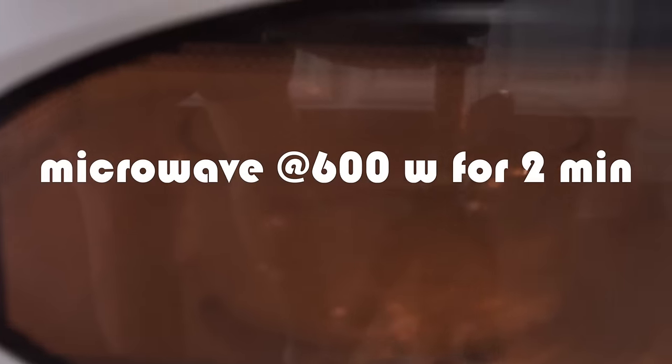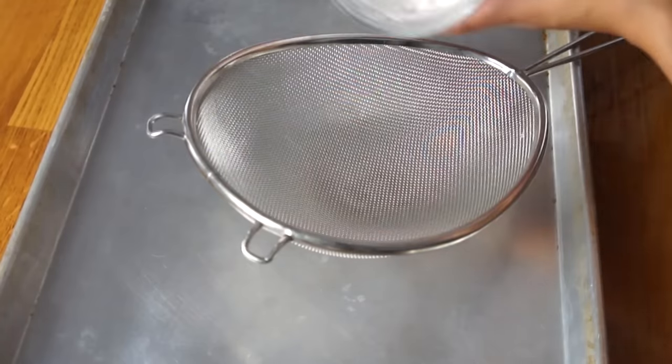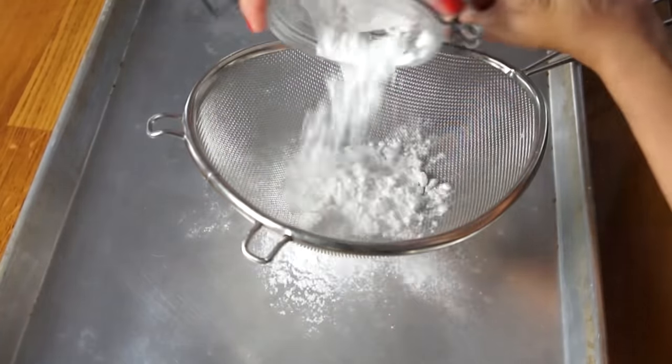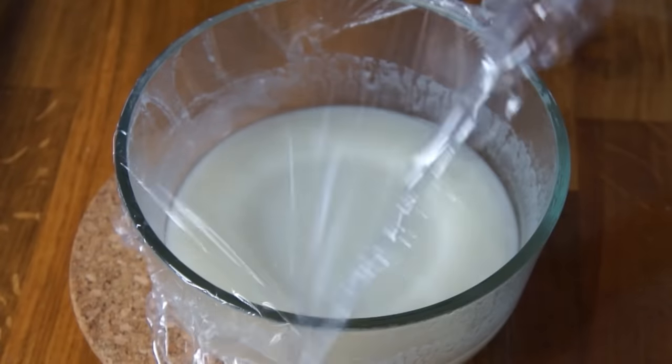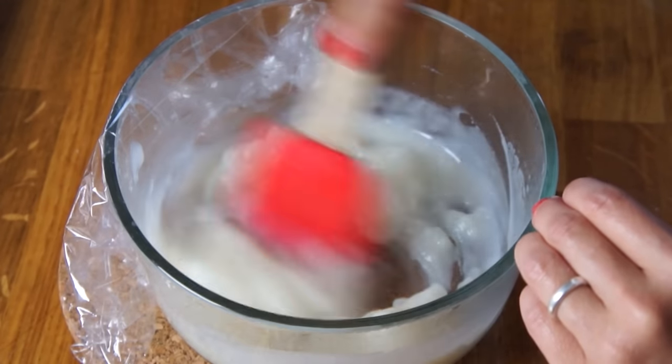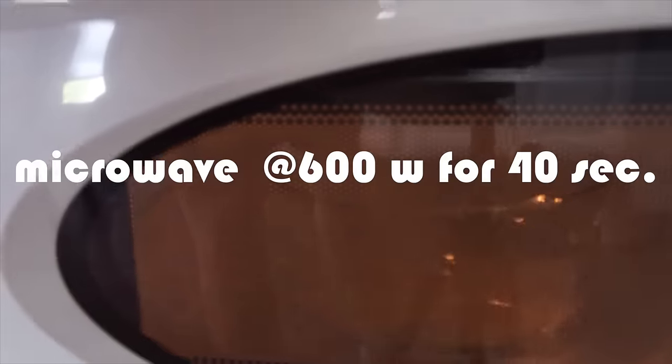If your microwave wattage is higher, you can try using the defrost setting. While the mochi is in the microwave, take a cookie sheet and generously dust it with a layer of potato starch — or you can also use cornstarch. After 2 minutes, give your mochi dough a stir, then replace the plastic wrap and microwave for an additional 40 seconds.